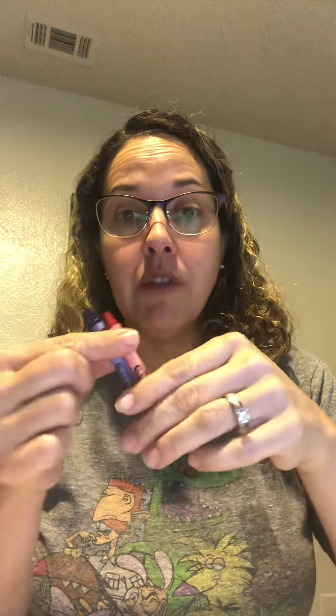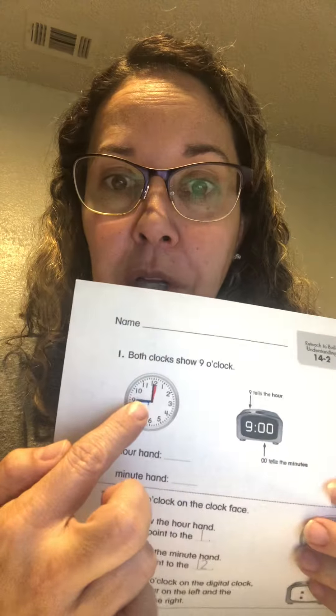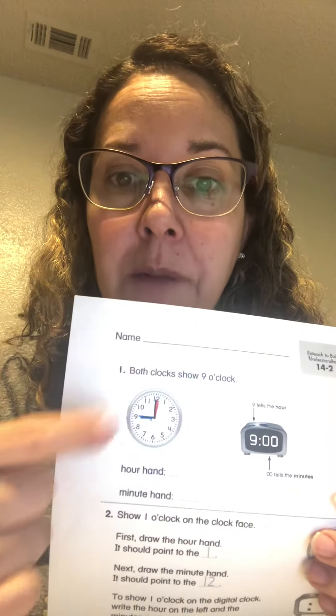We're going to go over this one really quick so we can start learning about the minutes. I have my red and my blue crayon, or whatever two crayons you chose. What I did right away was I went ahead and made my hour hand, which was smaller, blue. And I colored my minute hand, which is bigger, red. That way when I'm looking at my clock, if I forget, I'm going to remember — red, that's the minute. And blue, that's the smaller one, that's the hour.